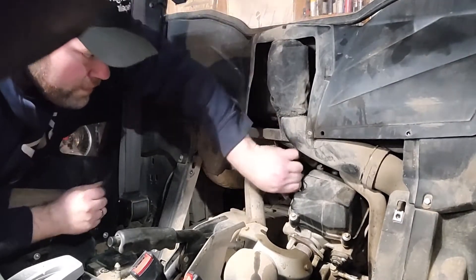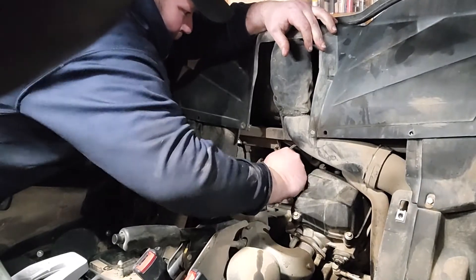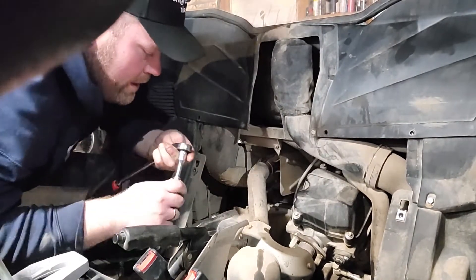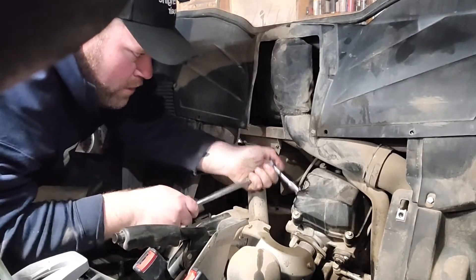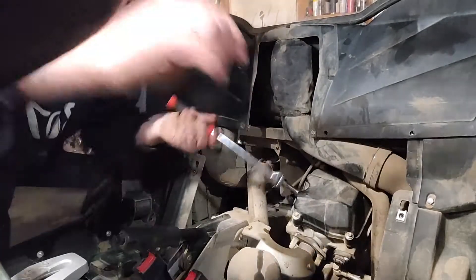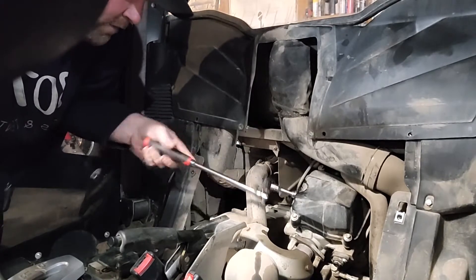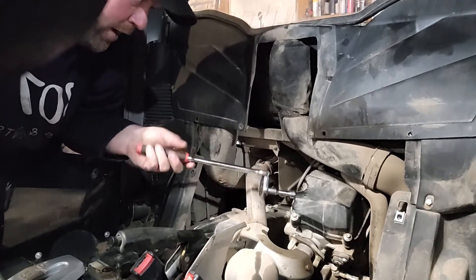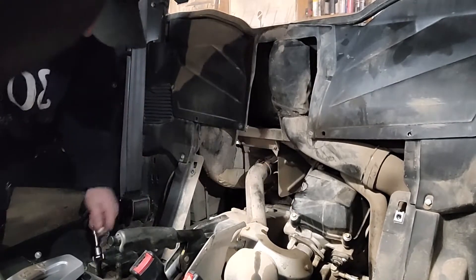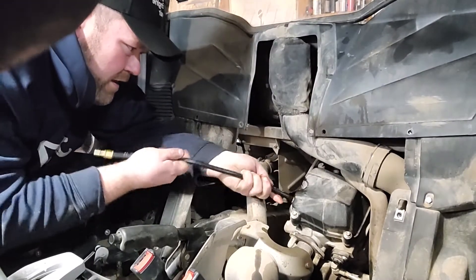Hey guys, so today we're going to check and see why this thing won't start. We're going to do a compression check, and then check if it's the rings, the valves, the head, or the gasket. There's a way to check even if you don't have a leak-down tester or don't know how to read one — we're going to show you a quick way to figure it out.